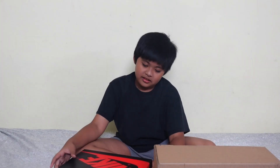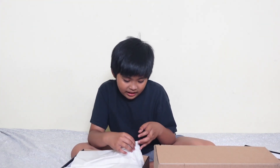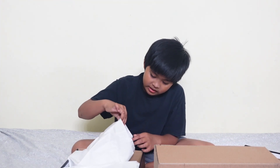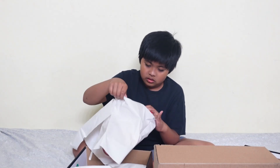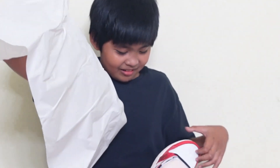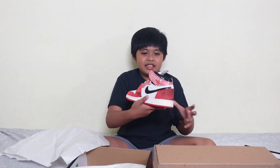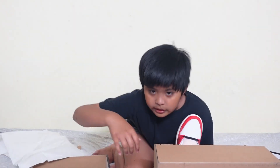Okay, now let's open it. Wow, this is all red. And here is the shoe.